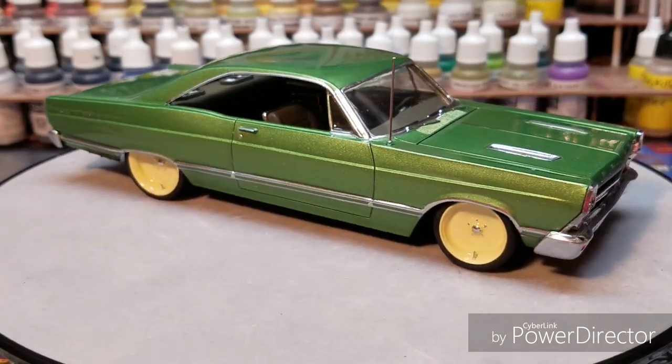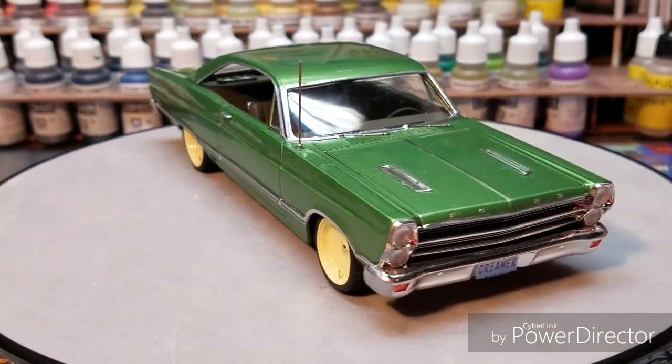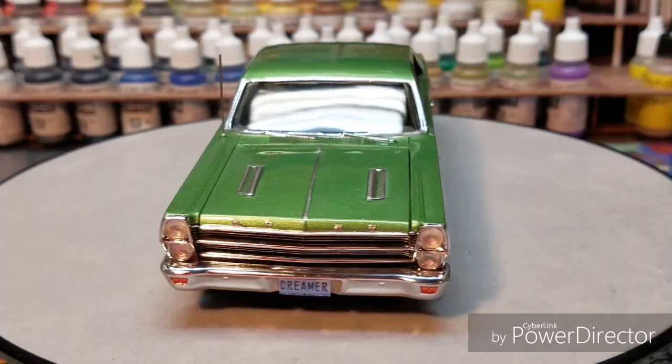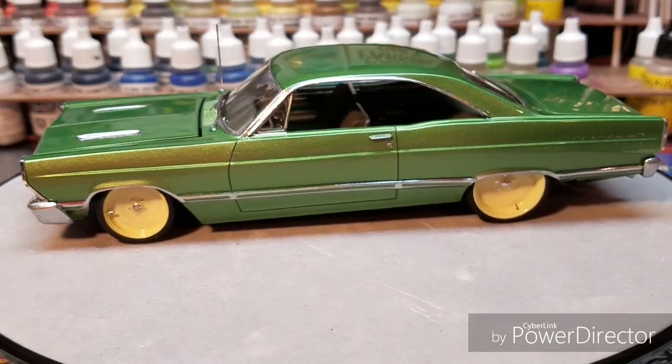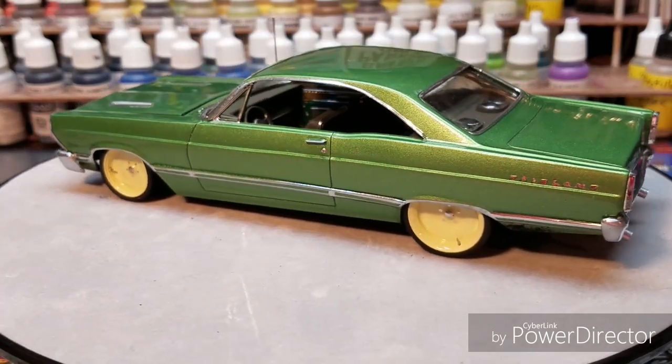I did add one of my resin steering wheels that I make — I put it in there, painted the interior color, then did the Molotow marker over the top of it and it came out beautiful.